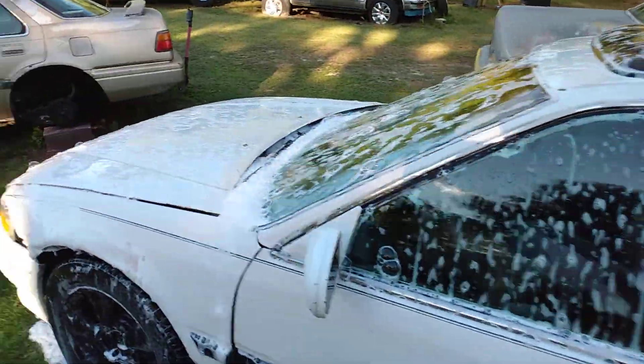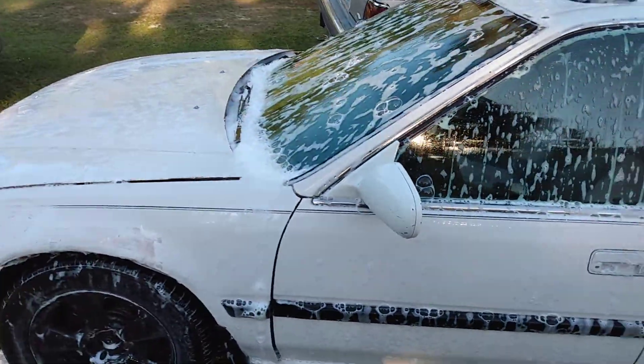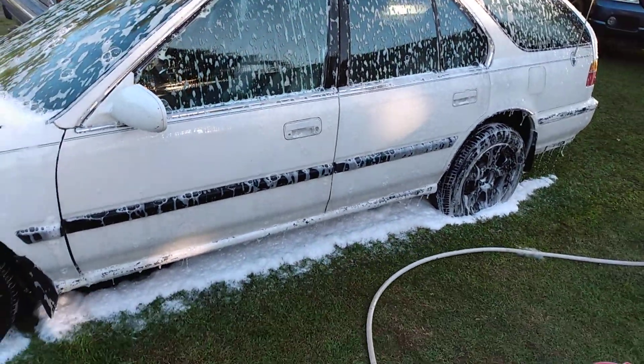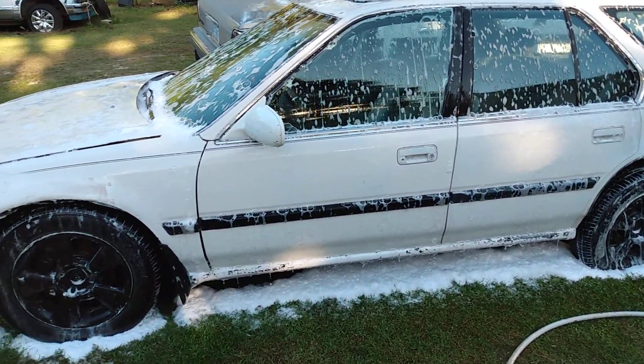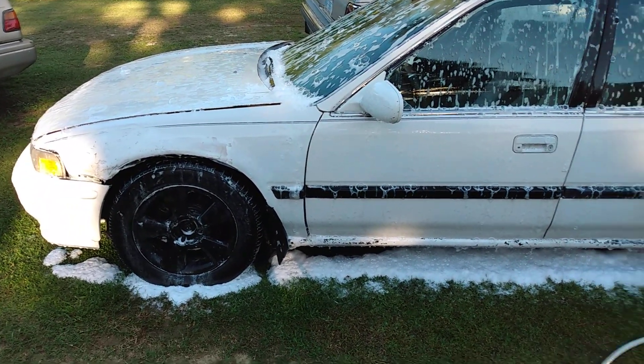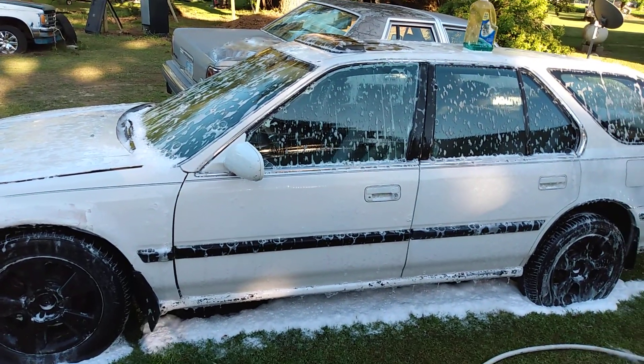The gun itself is only twenty bucks, and like I said, that soap is very soapy. Look at her — for four bucks at Walmart, I think you've got yourself a winner for a car wash soap.